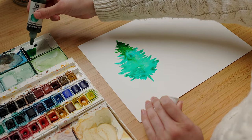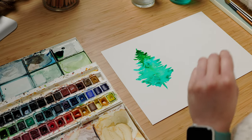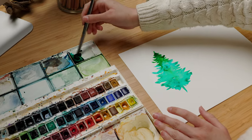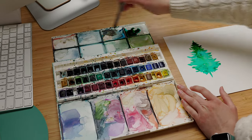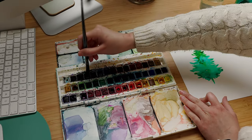I'm going to add some of the darker green on my watercolor palette just to add a bit of detail at the base of my tree. You can grab some darker shades as well just to make it a bit darker and give a bit more contrast to your tree.